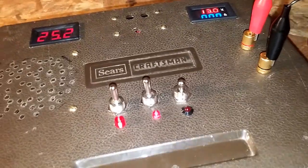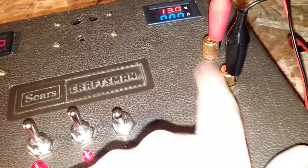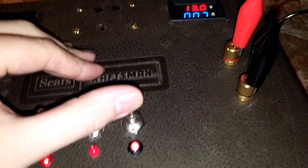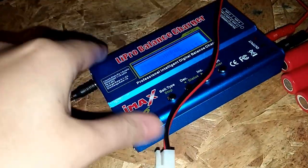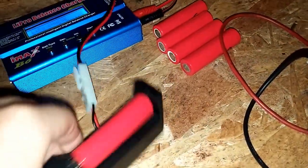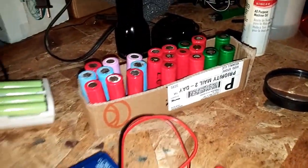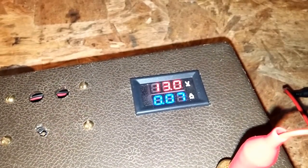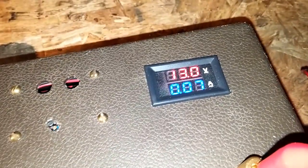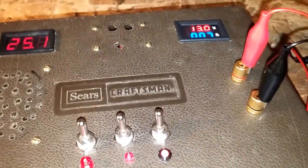This switch right here is actually what sends the voltage out. When I turn this on — I've got this hooked up over here, it's my LiPo balance charger I charge my LiPo batteries with — right now it's drawing about 70 milliamps, 0.07 amps.